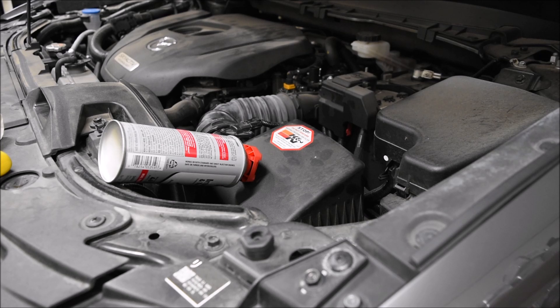Every time you spray a little burst as it goes through the system, the engine is going to want to stall — that's why I suggest having a second person keep it at 2,000 RPM. Don't let it stall or let the engine die, and don't over-rev it; 3,500 RPM is the max they say not to go over. Then once you've emptied the can, rev the engine two to three times to 3,000 RPM.